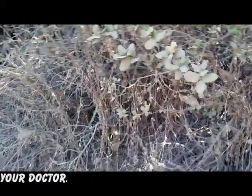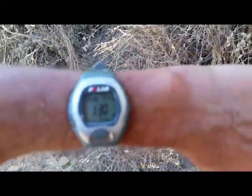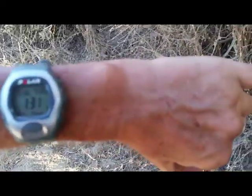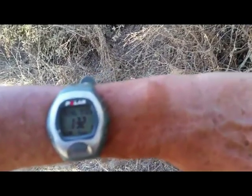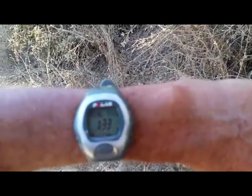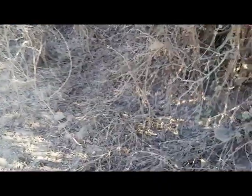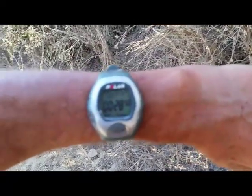Now the best cardio watch to use is one where you have the chest belt. My watch is saying 132% of my heart rate. I've done 312 calories so far, and I've been on this trail for 28 minutes.